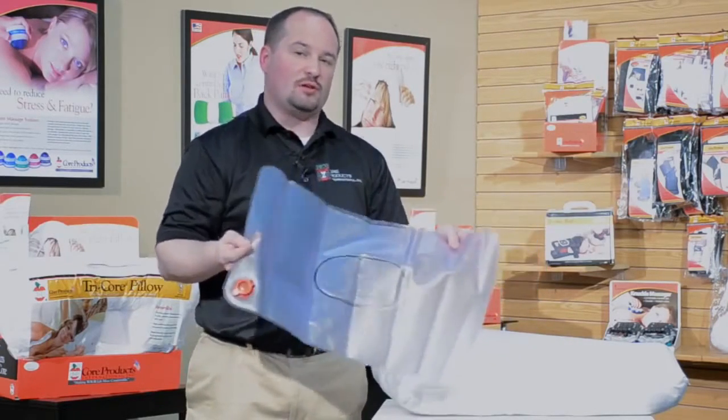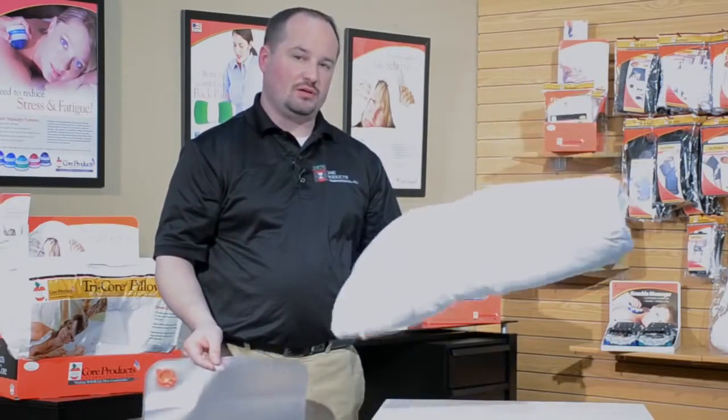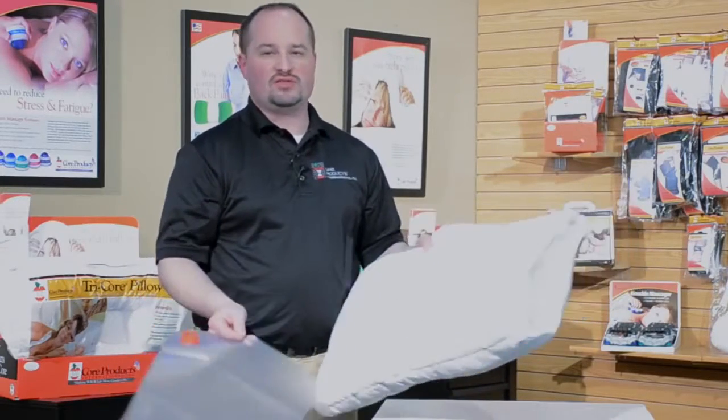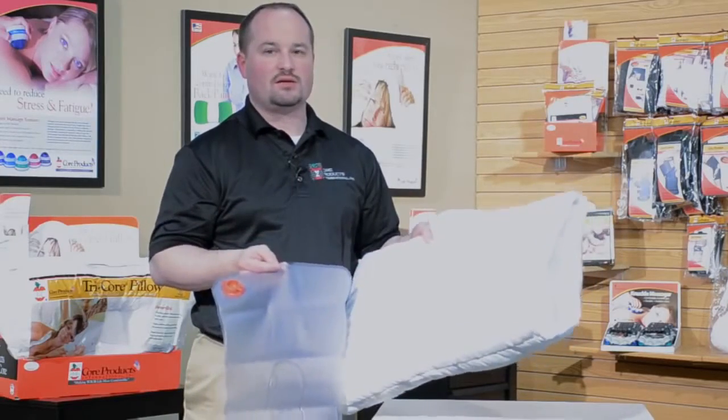This water bladder can be used by itself with a pillowcase, used in conjunction inside the pillow, or the pillow can be used without the water bladder. Either way, it gives you plenty of options to make sure you're using the pillow in the way that makes sense for you.